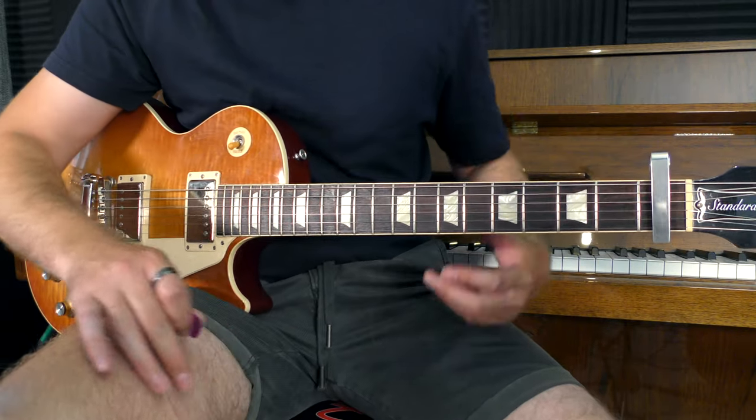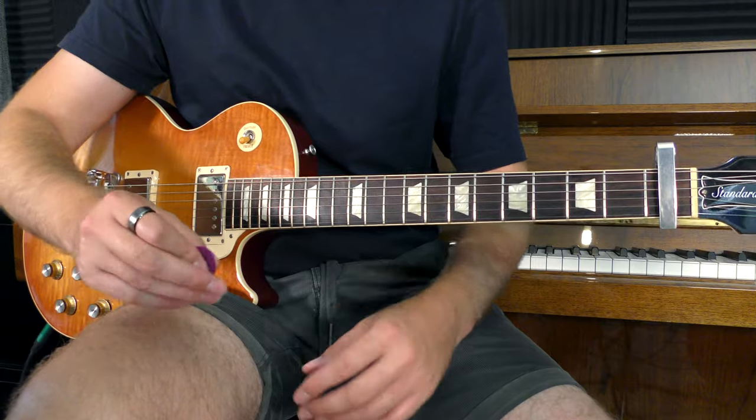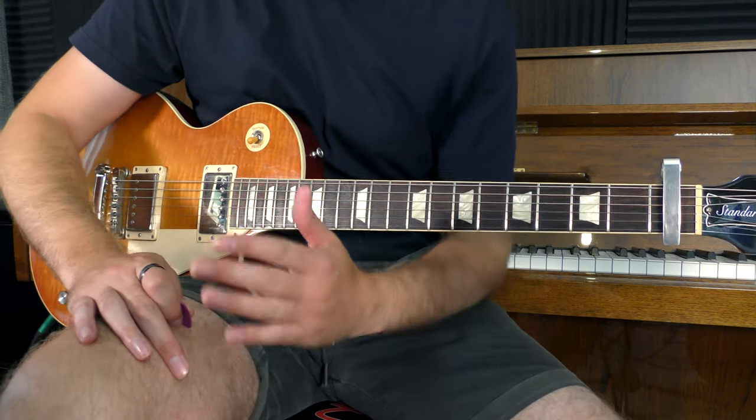We need a tone that's not too oversaturated so you can still make out the individual strings. We need to hit that sweet spot.